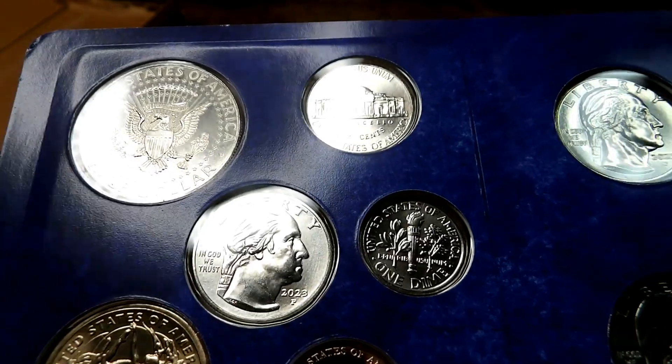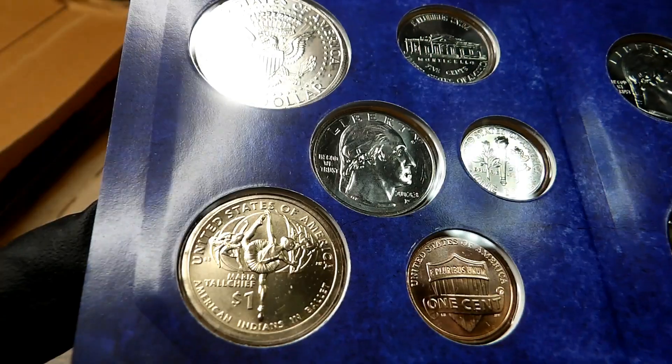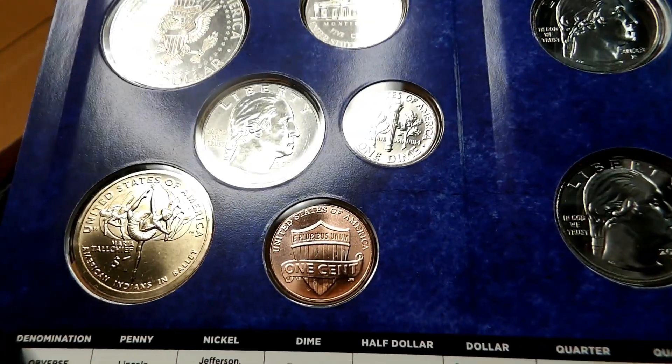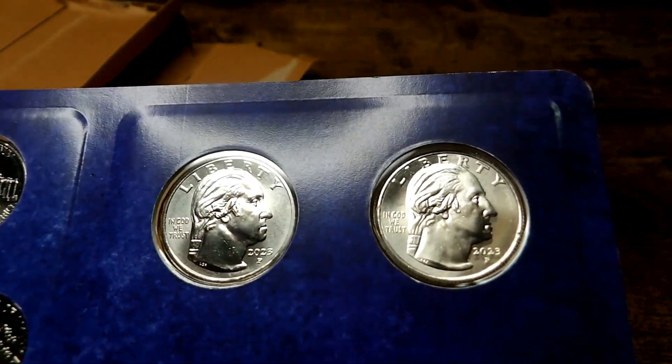Oh, the obverse of that quarter is really nice — Philadelphia. Maria Tall Chief Native American dollar. It's a nice red cent. Now let's look at the obverse of the other four American Women's Quarters from 2023.